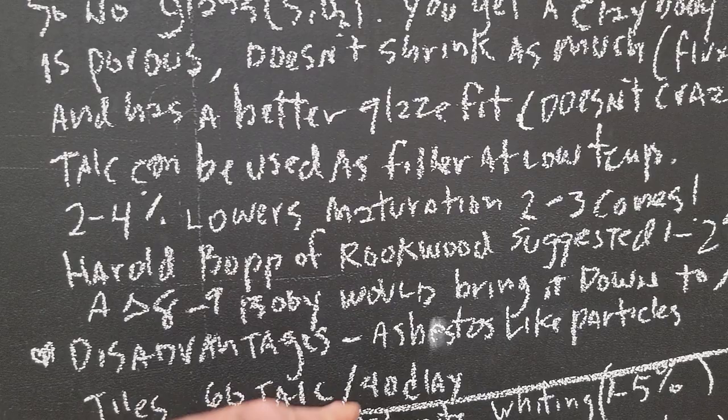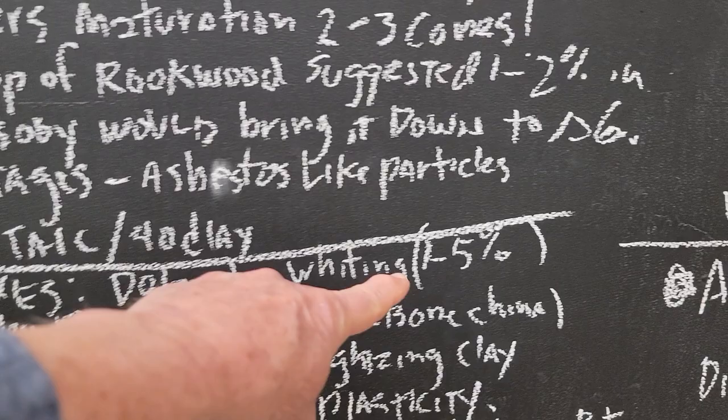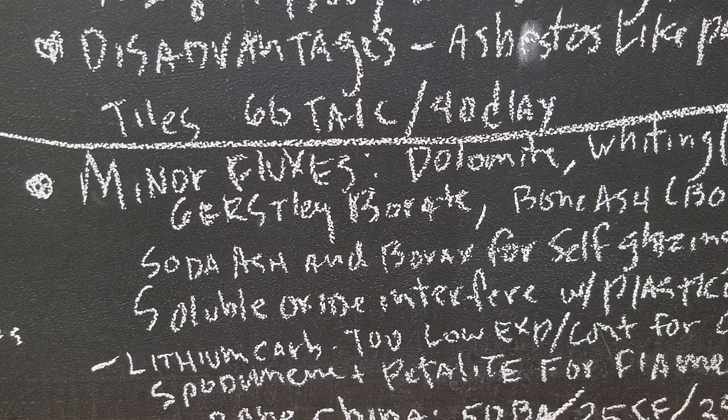A recipe for a tile body would be 60% talc, 40% clay. Other minor fluxes are dolomite, whiting, Gerstley borate. You usually use whiting at 1 to 5% — not too much, it's very powerful. Calcium is a very powerful flux. Then Gerstley borate, bone ash for bone china, soda ash and borax for self-glazing clays.